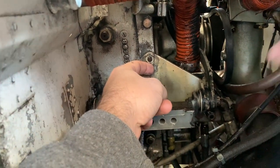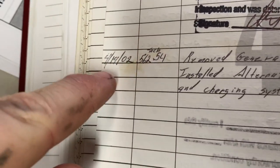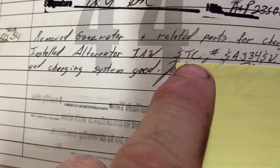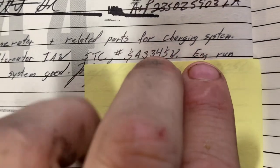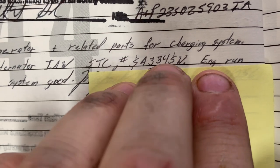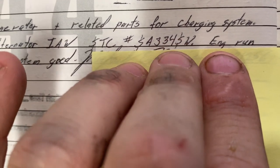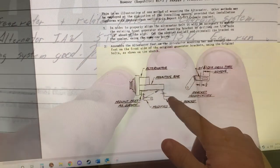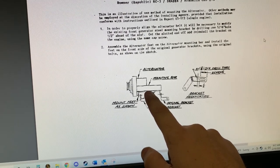We have to dig into the logbooks and see if there is an STC to support this — it just looks like a fabricated piece anyway. I actually found it from 2002: 'Installed alternator in accordance with STC,' and it lists the STC. I'm glad that the previous guy put it in here. Now we can probably send the alternator that was ordered back and figure out what alternator goes with that STC.